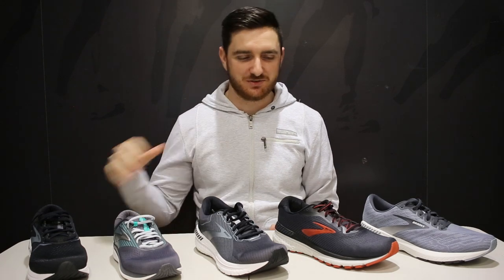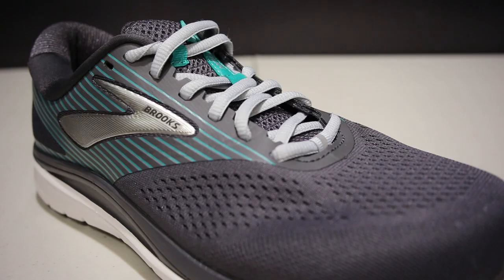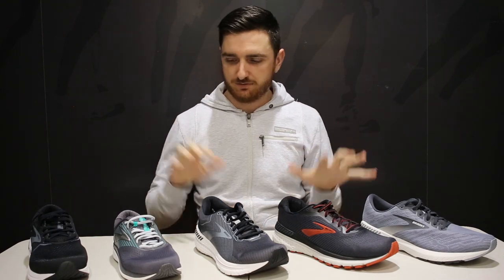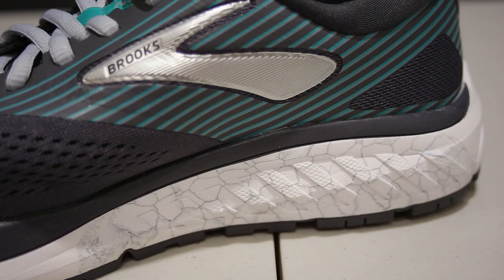Hey guys, welcome back to Beyond the Feet. In this video, we're going to be comparing the Brooks Stability Range — your Ravenna, your Adrenaline, your Transcend, your Addiction, as well as your Beast or your Aerial for the Women's Range. Four of these are using a guide rail system, then your Addiction is just using that dual density posting — the traditional way to do it.